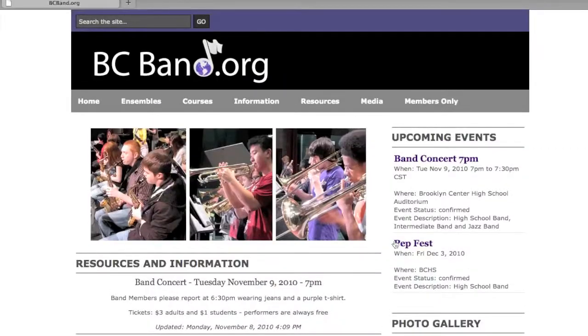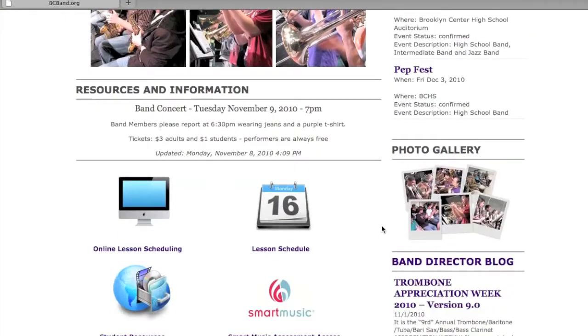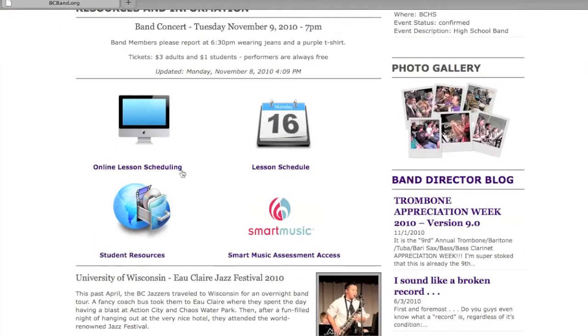Just sign up online for lessons. First you go on bcband.org, then scroll down a little bit and it'll say online scheduling, and you click on that.